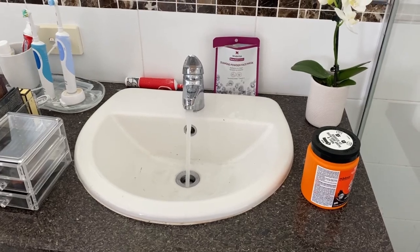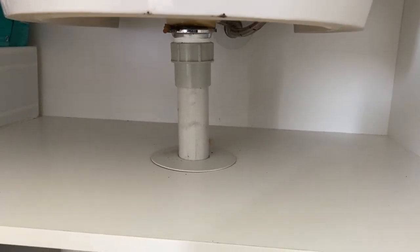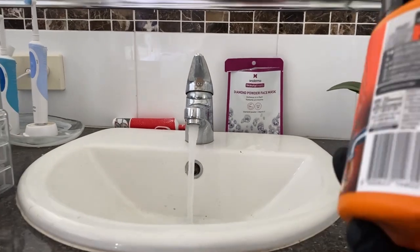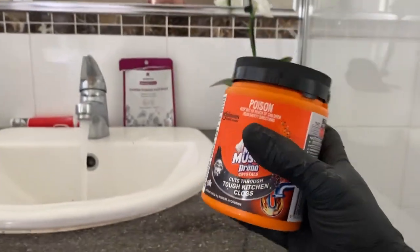Run the basin — it's running clear. Check all the fittings underneath to make sure there's no leaks, make sure there's no drips.